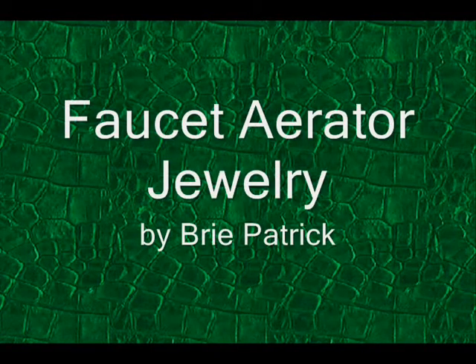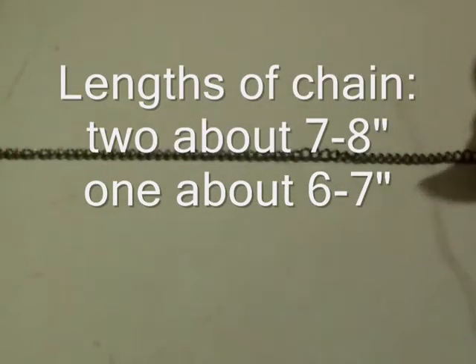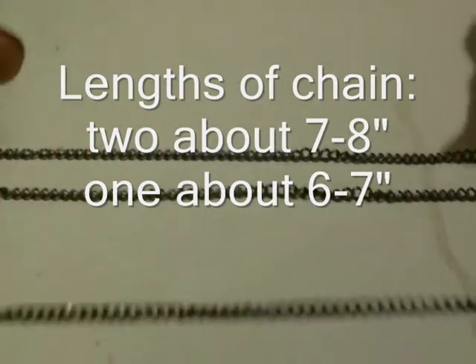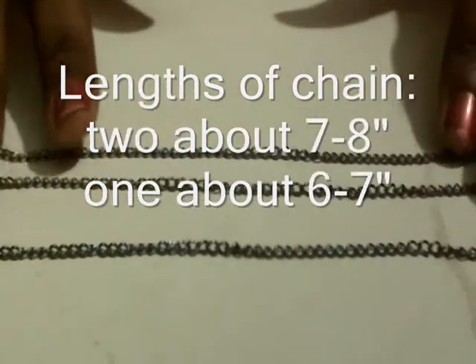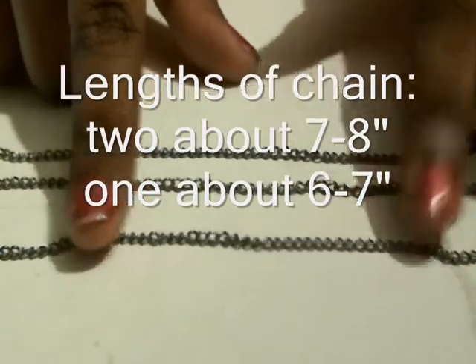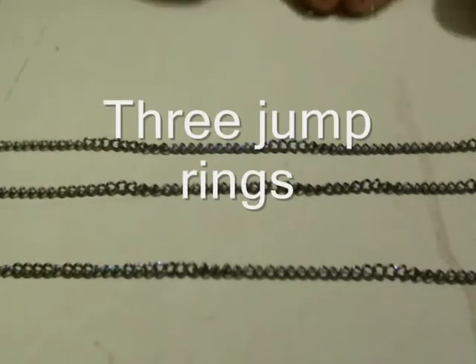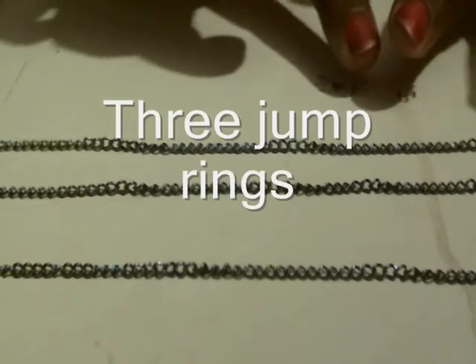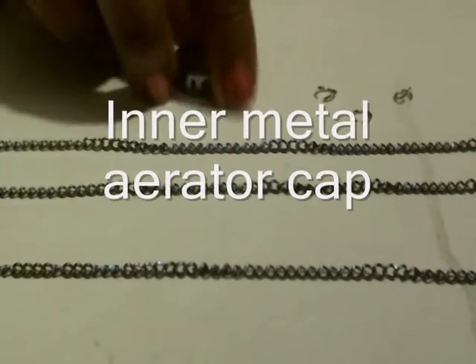I'm going to show you how to do a couple of pieces of jewelry from the aerator. Now that you've taken it apart, you're going to need three lengths of chain — these two are the same length and are for around the neck, and this one is a little bit shorter, maybe an inch shorter — and some jump rings. I'm going to use three jump rings and the cap.